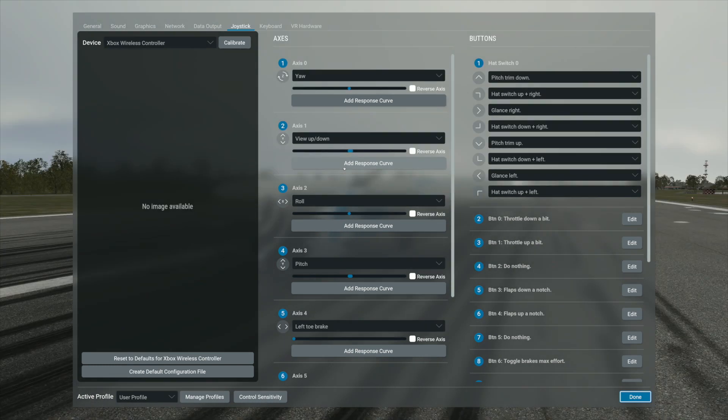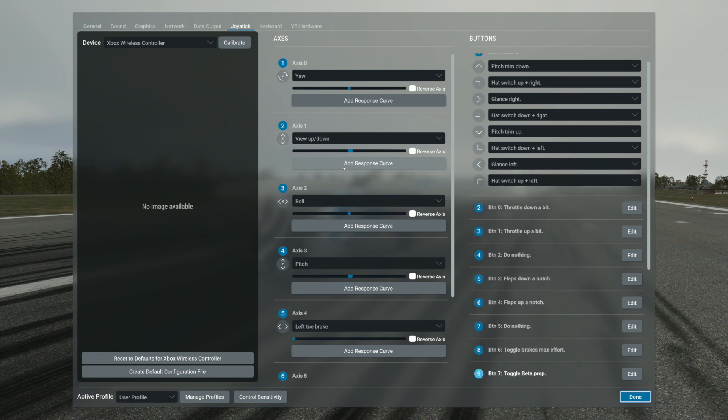The bumpers on the top of the game controller: the left bumper is to toggle the brakes — I use that as my parking brake, it toggles the brakes to maximum effort — and the right bumper is to toggle beta props. So if I'm flying the Evolution I can engage the beta prop and bring the plane to a slow.